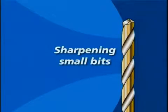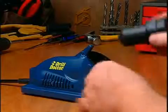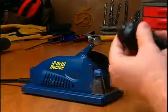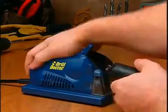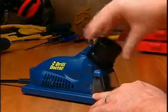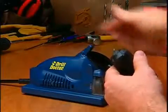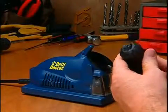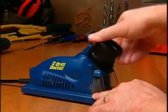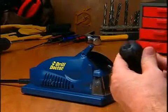Sharpening Small Bits: A few quick pointers will help you sharpen smaller bits more successfully. Align the bit as normal. Then sharpen the small bit using very light pressure and fewer white line to white line rotations — the bit should only briefly contact the wheel. Note that it is okay for the chuck fingers to come in contact with the sharpening wheel; this will not damage the chuck.